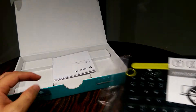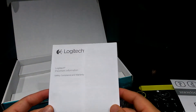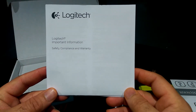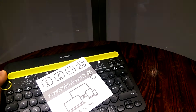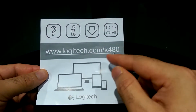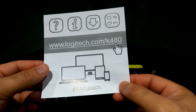Let's have a look at what else is in the box. We have Logitech information regarding safety compliance and warranty — nothing special. Let's put the box aside and have a look at the keyboard itself. There's also more packing to remove. You can see the logitech.com/k480 website address, meaning you can go there for more information about the keyboard.